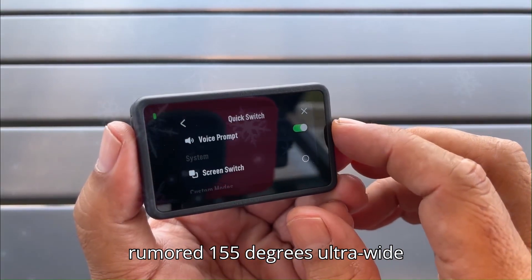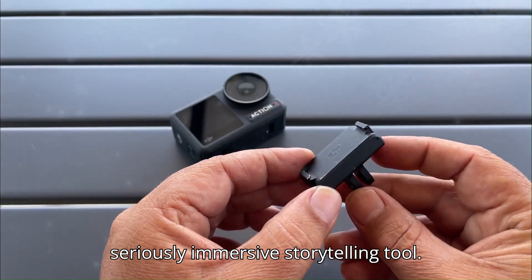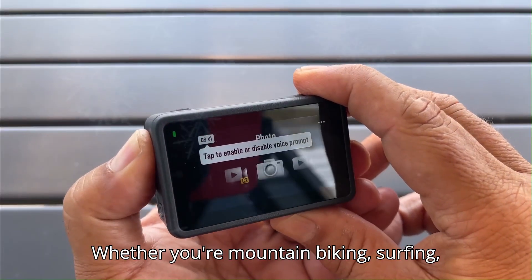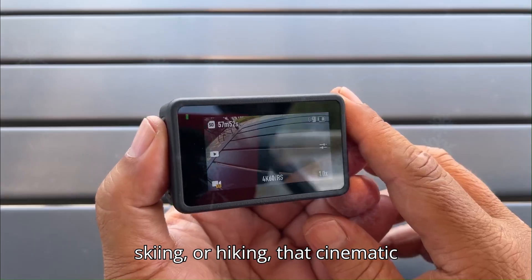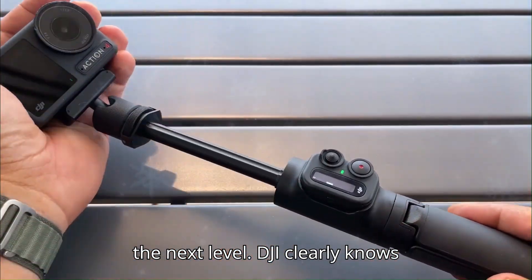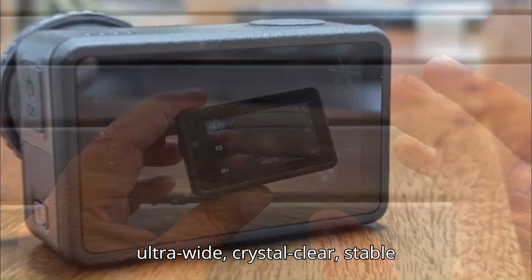Add to that a rumored 155-degree ultra-wide field of view, and you've got a seriously immersive storytelling tool. Whether you're mountain biking, surfing, skiing, or hiking, that cinematic wide-angle view will take your footage to the next level. DJI clearly knows what adventurers and creators need: ultra-wide, crystal-clear, stable visuals.